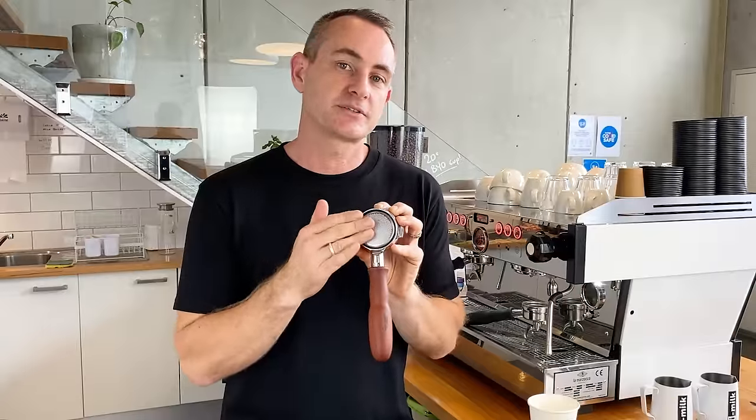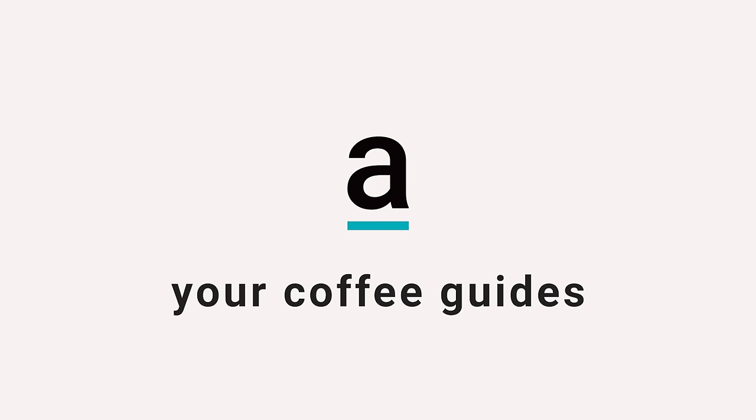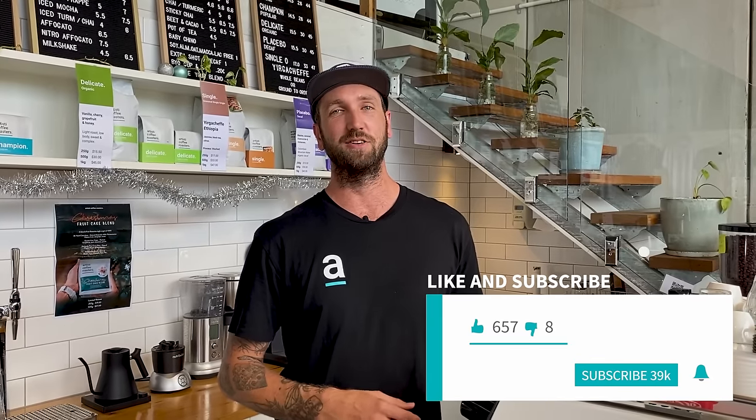Today, I'm going to talk you through the most common mistakes that I see when people pour latte art. Hey guys, welcome back to the Artisticity YouTube channel where we guide you through all things coffee. If you haven't already, be sure to subscribe to the channel, hit the like button and the bell icon because we're releasing new videos all the time.